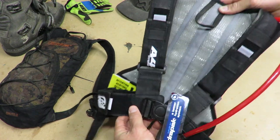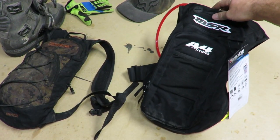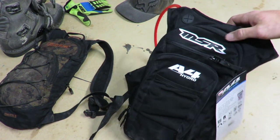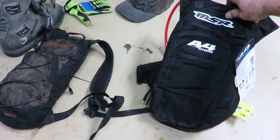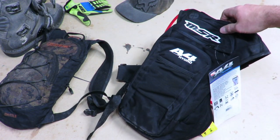The cool thing about this pack is it has a four-point harness system with a single buckle that meets in the middle of your chest. That's to help the bag from flopping around on your back and maybe keep some pressure off your armpits. It's a 420 denier nylon construction — seems pretty sturdy. Nice little design, looks pretty sick.